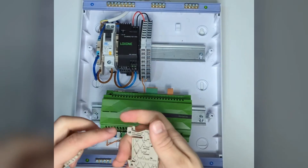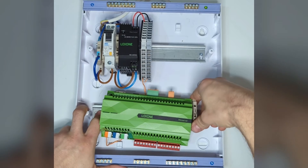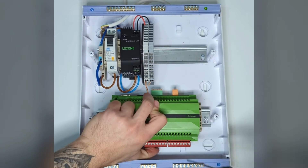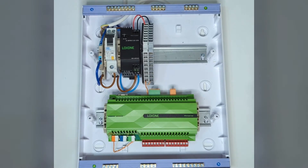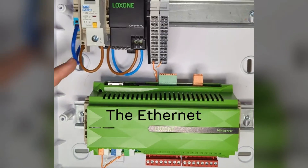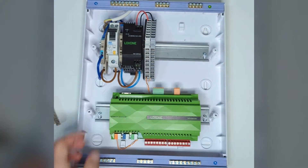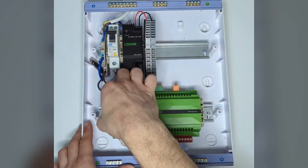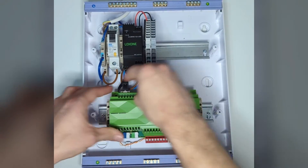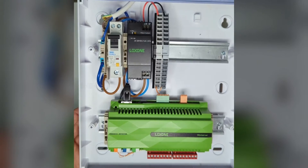Then we need two M brackets to keep the mini server in place. In this case the panel itself is going to keep it in place anyway once we put the front cover on, but it's still nice to have. Of course we forgot the RJ45 — so let's slide the bottom DIN rail out, make sure we feed the cable in. The other side of that obviously connects to our router to get us connected to the Loxone app and Loxone Config. There we go, nice and pretty.